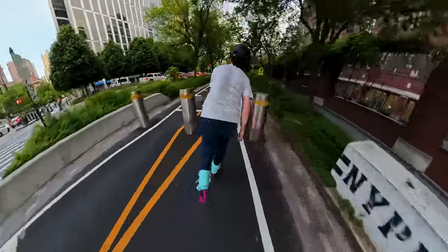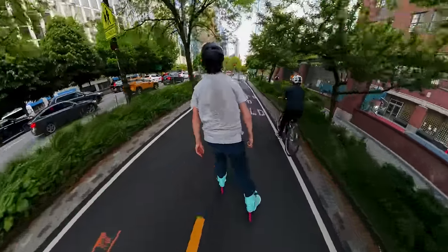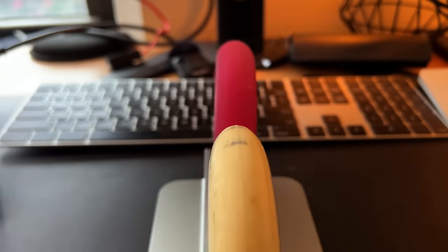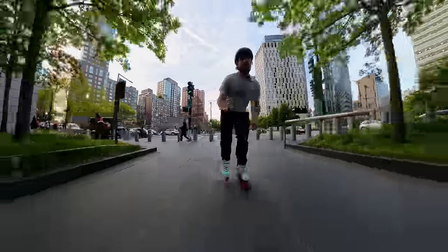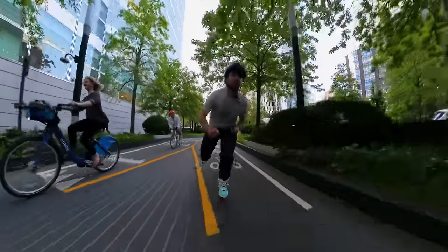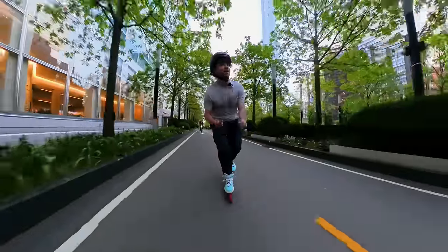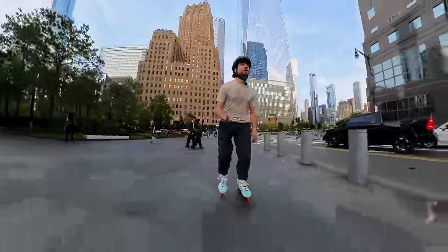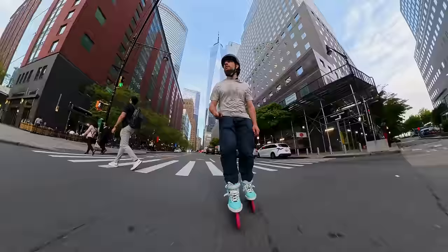I'm really noticing the difference in the width of the wheel. I can feel the footprint of the wheel is wider, which definitely makes it tougher to get on edge quickly. But it also makes me more stable when I'm on top of the wheel in a more neutral position. This begs the question: would a wider wheel like this give me more stability when it's raining? There's only one way to find out.